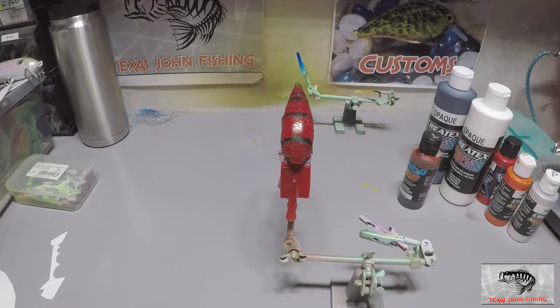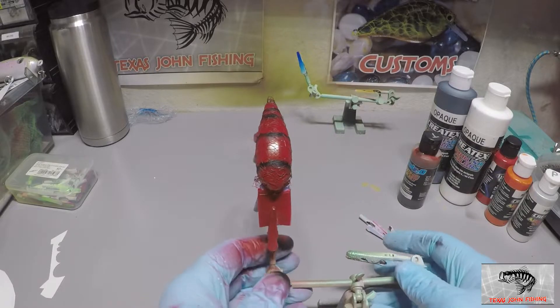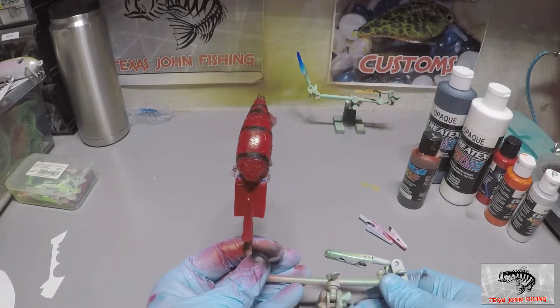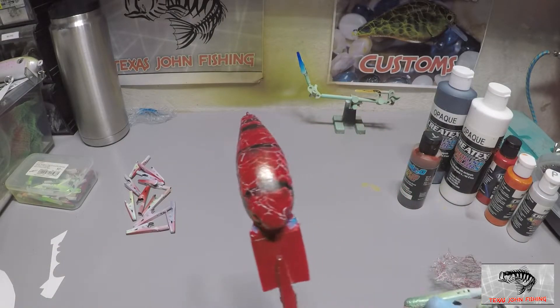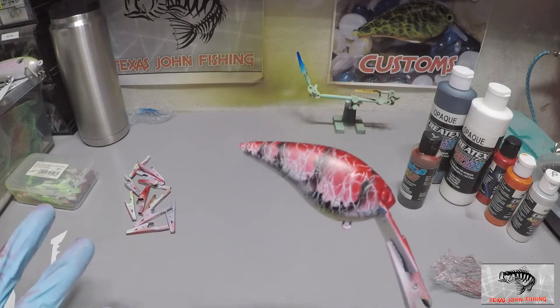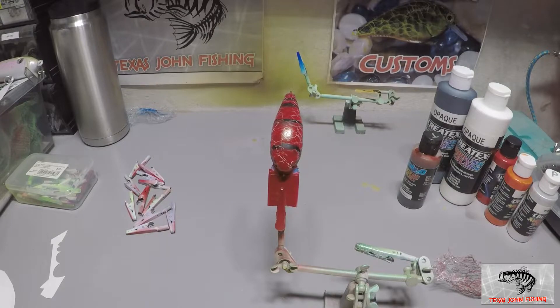Alright, just like the last one, the only thing we have left is the bottom of the bait. So we're going to go ahead and take off the masking material — hold on, I forgot to heat set again. Got to get that stuff set so we don't have a problem when we go to peel the masking material back. That black comes out pretty dry and dries really quickly. It didn't turn out as cool as I thought — I was hoping the black would show through, but it really didn't. It still looks cool, don't get me wrong. The black's on the bottom which we're going to hit with that orange.